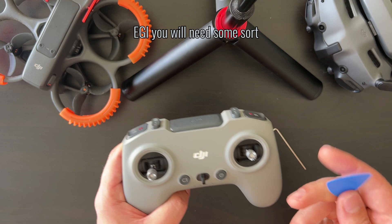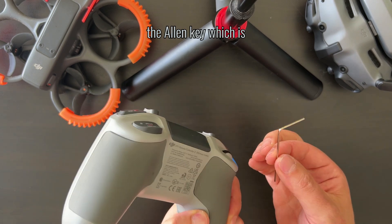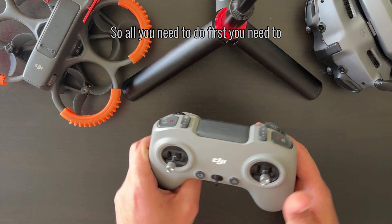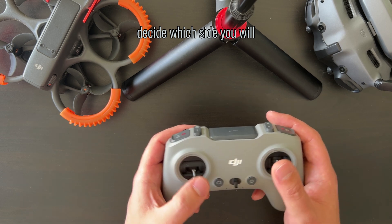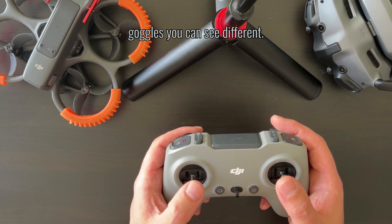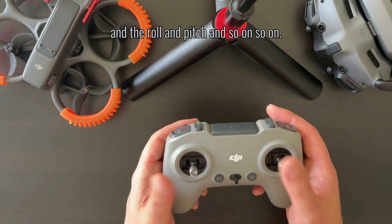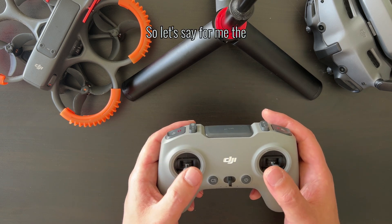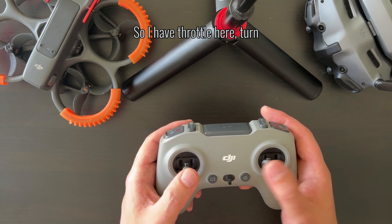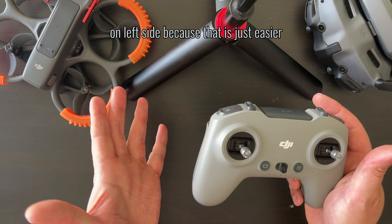With DJI you will need some sort of tool to open the pads, and you will need the allen key which comes with the controller. First you need to decide which side you will use for which mode. If you go into the goggles you can see different kinds of modes — mode one, two — and it depends on which side will be throttle, roll, pitch, and so on. For me the easiest was to put throttle on the right side, with the rest on the left side.